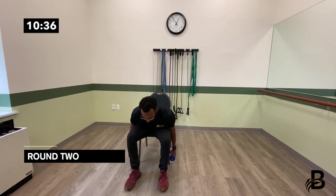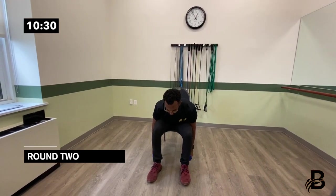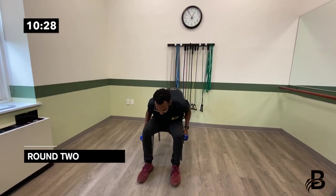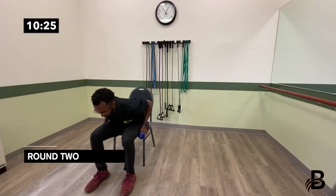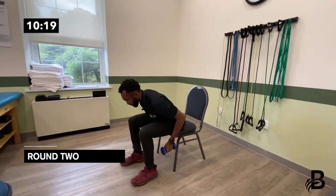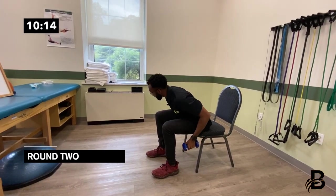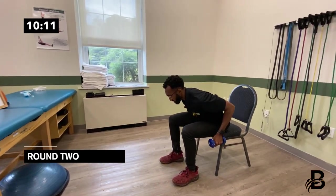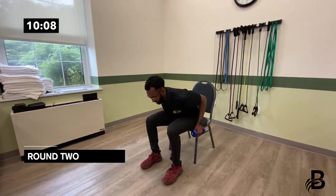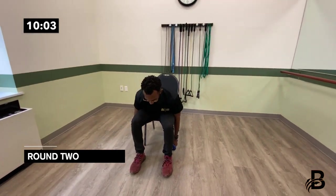Both dumbbells now. Same thing as last time — bend over, face the floor, and pull in. Squeeze those shoulder blades in the back: one, two, three, four, five, six, seven, eight, nine, ten.